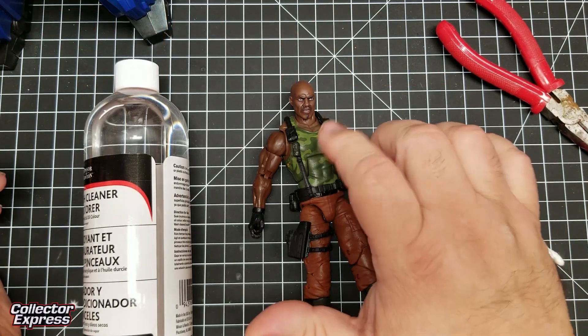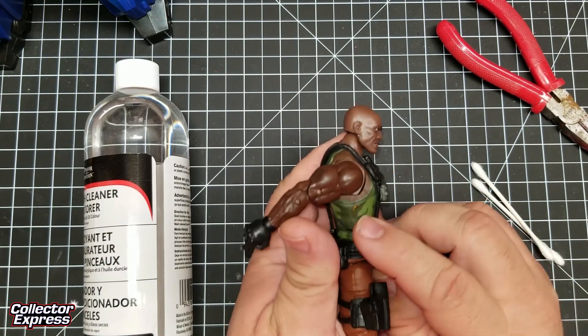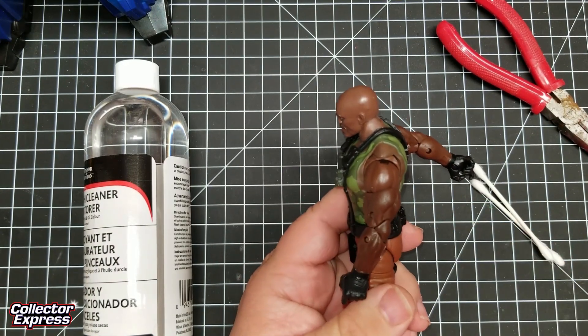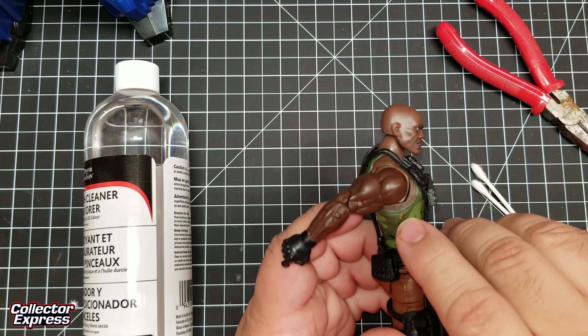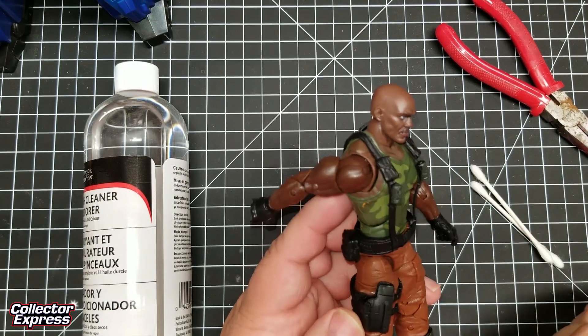I recently got the Amazon exclusive Roblox figure and I have an odd paint smudge. This figure has no orange paint, no accessories have orange paint, but somehow I have an orange paint smudge on this tank top.